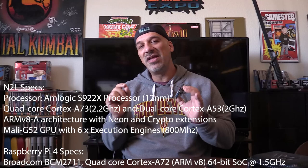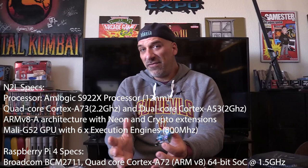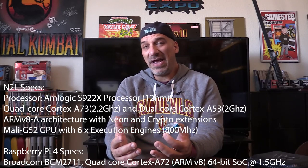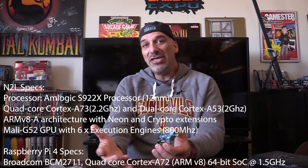I would say this is similar in size to the Raspberry Pi 4, also similar in what it can do. I'll put the specs for both the N2L and the Raspberry Pi 4 on the screen here so you can see the different comparisons. The issue with the Raspberry Pi 4 is that it has strong brand recognition — a lot of people know Raspberry Pi — and because of that, you have some emulation supported that is not necessarily supported currently on the N2L.